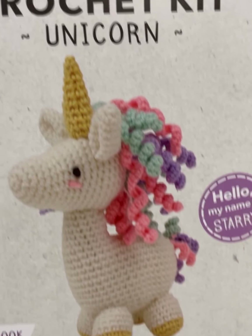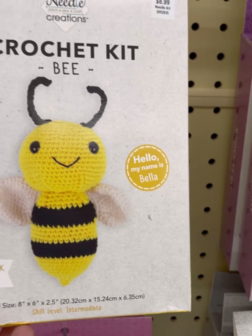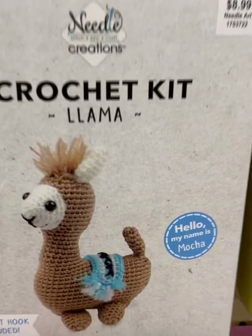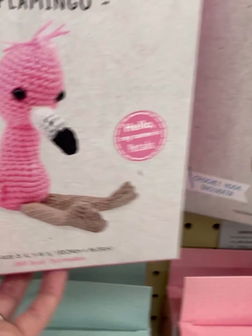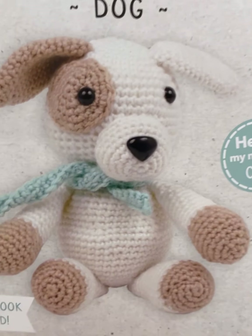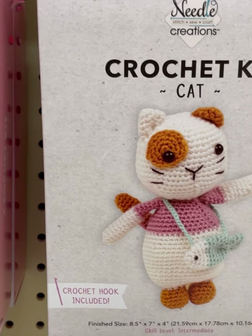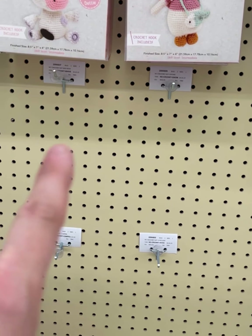They have for sure expanded their crochet amigurumi kits — a unicorn, a bee, and these are all $8.99. Typical amigurumi supplies. Crochet llama — 'Hello, my name is Mocha.' Flamingo, doggy with a little scarf, cow, kitty cat with a fish purse — that's cute — and a sloth. And then there are spots for eight more.